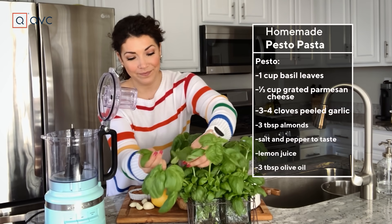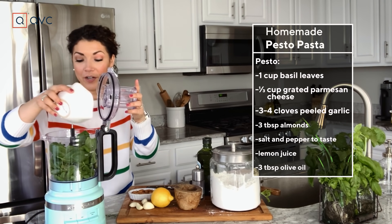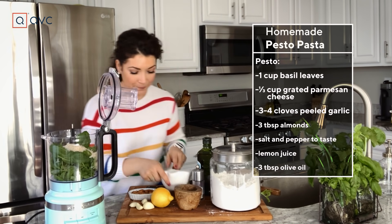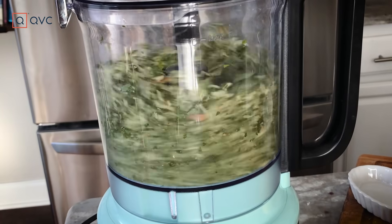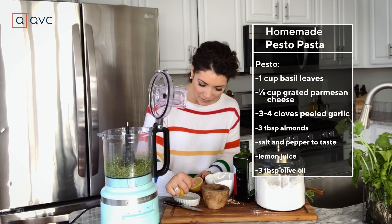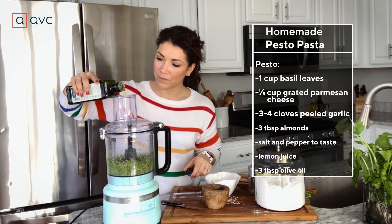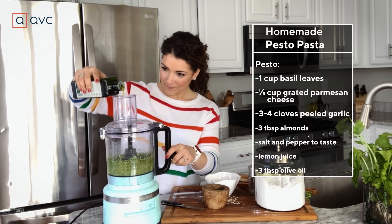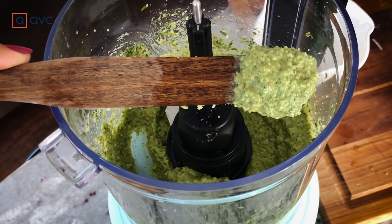This is the perfect time to make your pesto. The food processor is the way to go. We're gonna put in our basil — a cup of basil, a third cup of grated Parmesan, three to four cloves of peeled garlic, and three tablespoons of almonds. Once the mixture is pretty well incorporated, add in a pinch of salt, red pepper to taste, and about half a tablespoon of lemon juice. Last thing we're gonna add is our olive oil — I like to drizzle that in slowly while it's mixing, about three tablespoons. Once that's all emulsified, you've got homemade pesto.